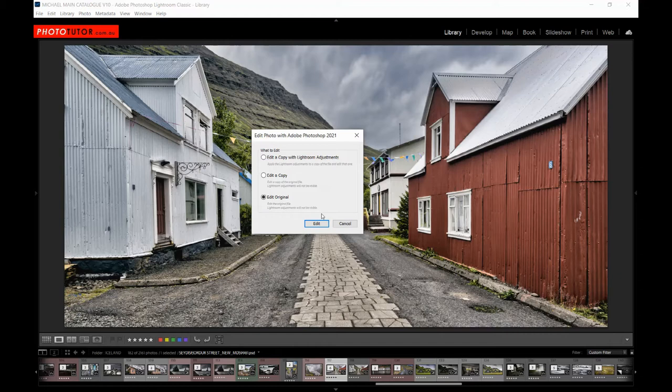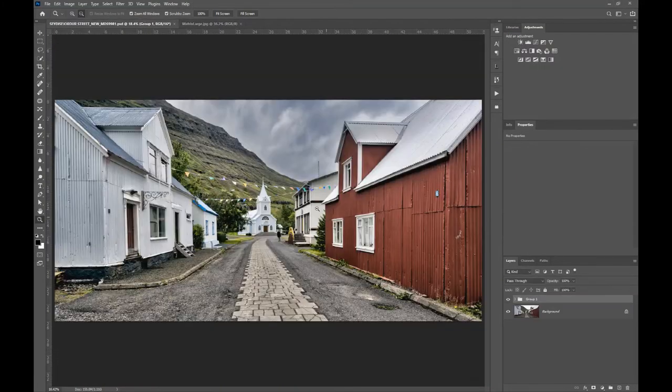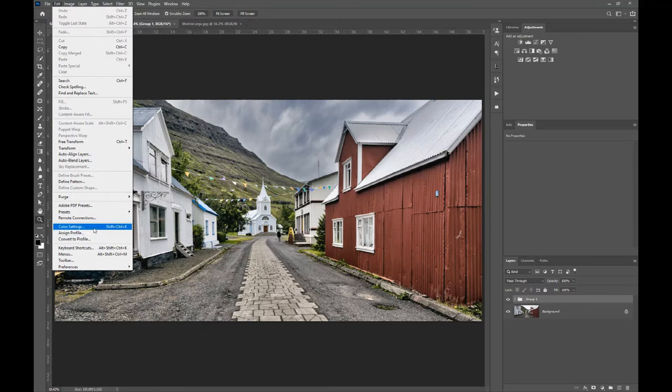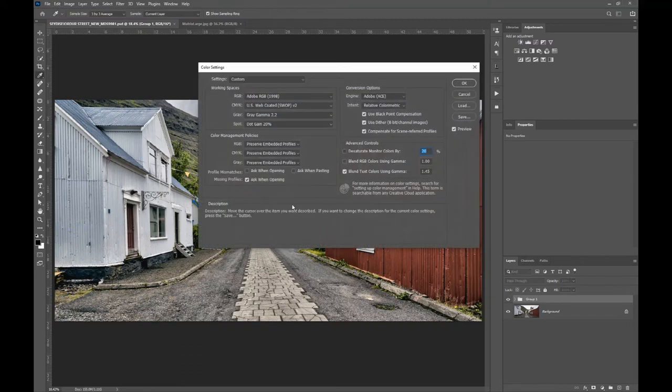Once an image has been edited in Photoshop, do not do any further editing in Lightroom. Once it has layers and other settings applied in Photoshop, you need to do all further editing there. We would go to Edit Original, click Edit, and the file will open in Photoshop ready for any further editing. That's the colour management between Lightroom and Photoshop. In Photoshop, go to the Edit menu and choose Color Settings, which opens a menu with a whole bunch of options.